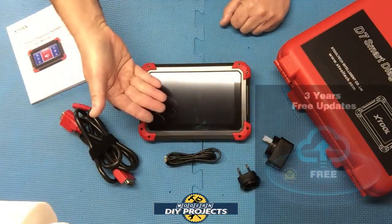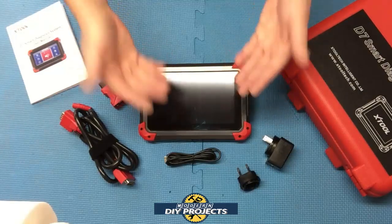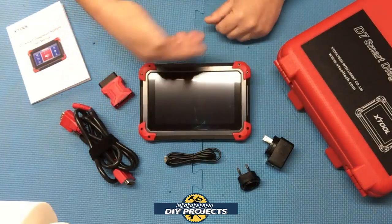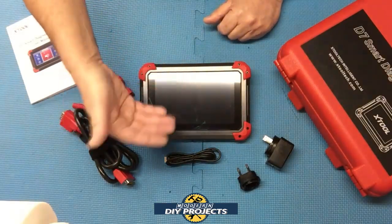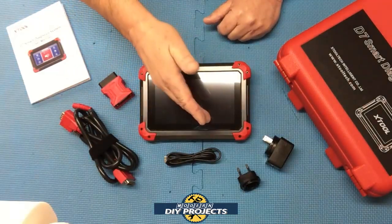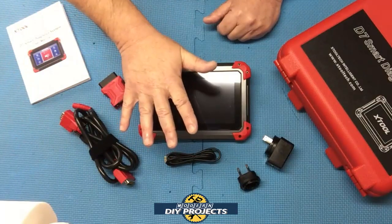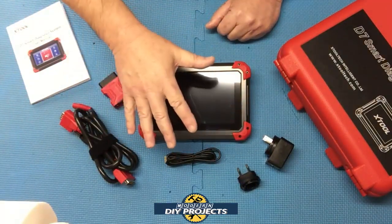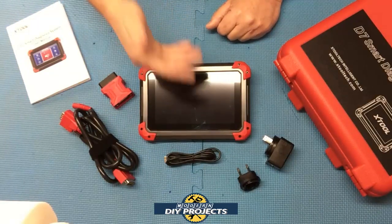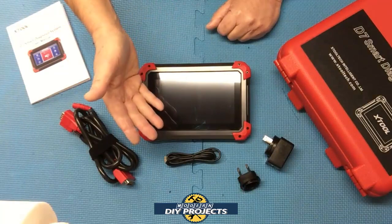This unit comes with a two-year warranty from the manufacturer and three years of free updates. The unit will continue to work at its full function after the updates stop. After the three-year period, you can either continue running it with the current software or pay to keep updating it. Nothing stops — the software keeps running, you just won't receive future information updates. So no need to worry about that.